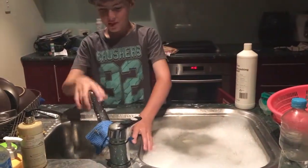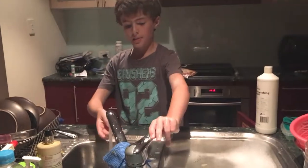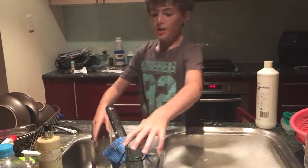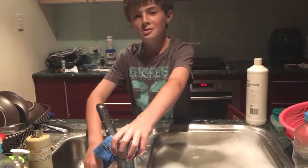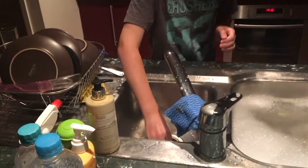First up you want to run the water, maybe with a saucer, until it's hot. So once it's hot, keep running it — I'm just turning it off for this video. Then you want to push down this pipe right here, push it down just like that.